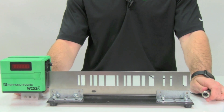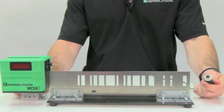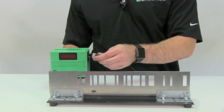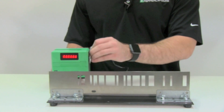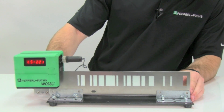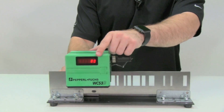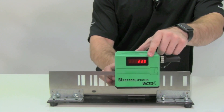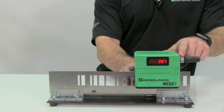Now I will show you the contents of the demo case: the readhead, the code rail, and the power supply. All you have to do is simply connect the readhead to power, and as the readhead moves over the code rail, absolute position can be seen on the display on the side of the readhead. Also note that the direction the readhead travels is where the connector is in the front.